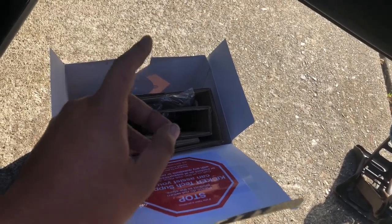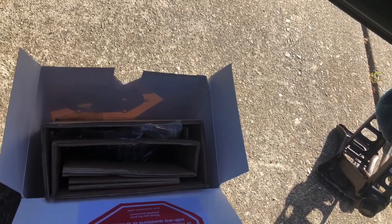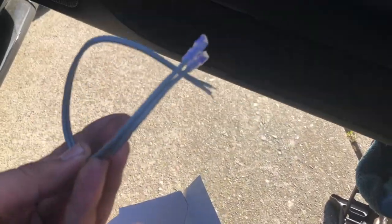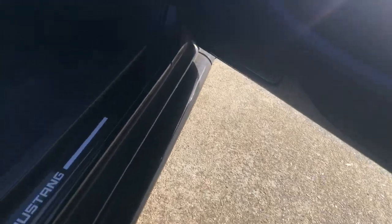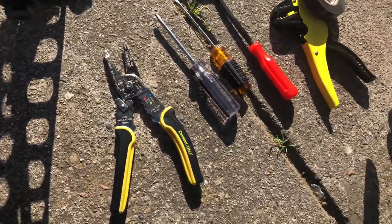Shoutout to Sean from Audio Works, that's where I grab all my car stereo needs. Now this is the speaker — it comes in this box. It comes with the hardware you need: wire for negative and positive, connectors, and new bolts and some additional hardware I'll show you how I used.